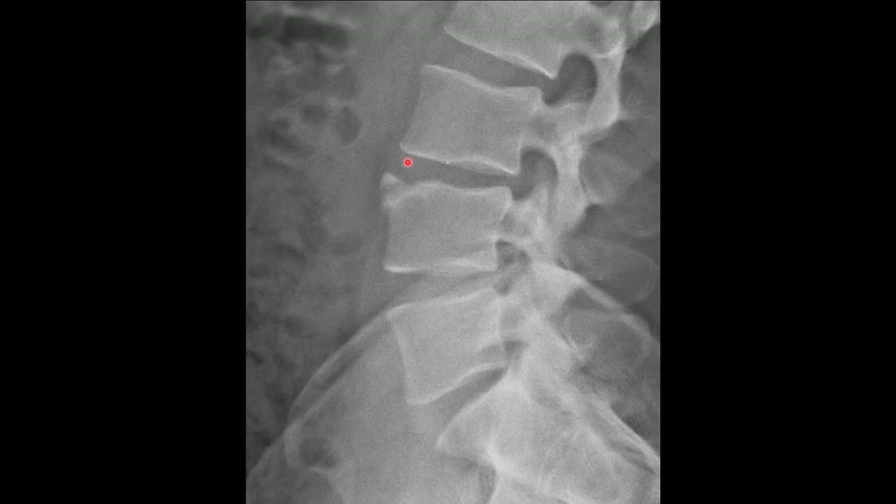This is the classic example of a limbus bone at the superior anterior aspect of the L4 vertebral body. You can see a well-corticated, unfused secondary ossification center. This is secondary to a herniation of the nucleus, which pushes through the vertebral end plate and shears off that ring apophysis.